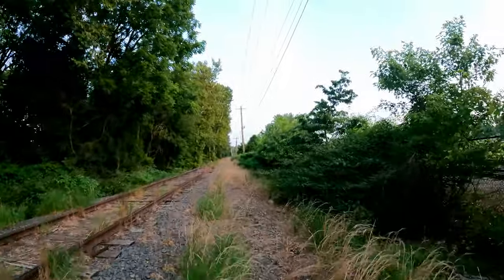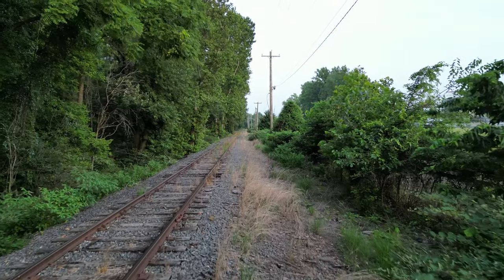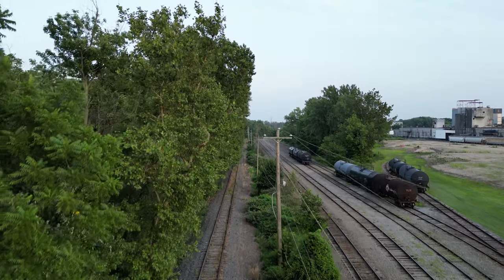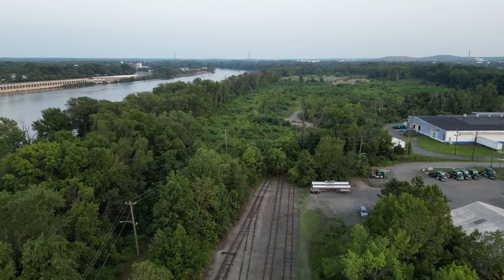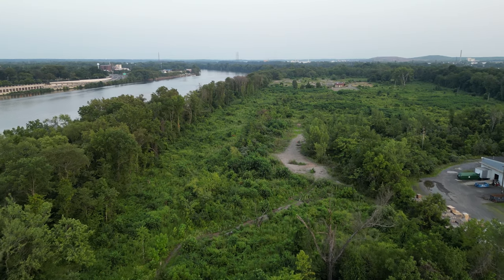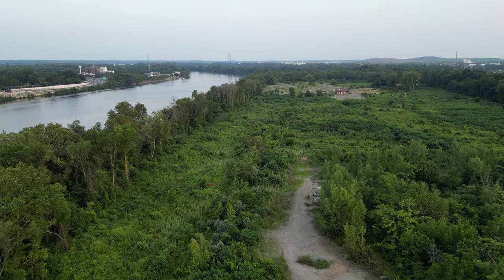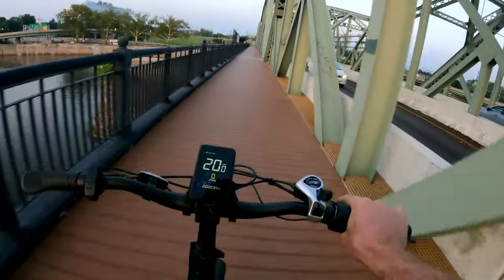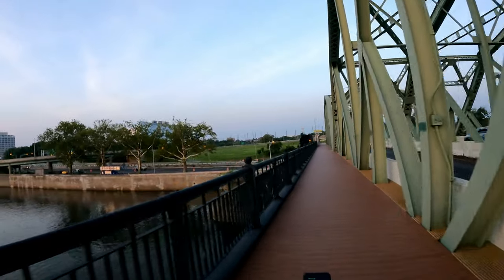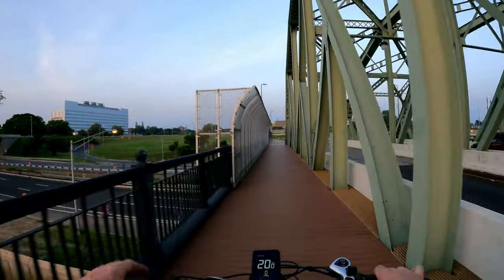The nice thing about this bike being small and light is you can grab it with basically one hand — walk it over these train tracks, no problem. I was going to ride further down but the path ends. There's an old property down the tracks; I heard they were going to turn it into an Amazon warehouse. You can see these railroad tracks used to lead right into it and now it's just the old foundation left. We'll hit the canal path and keep on smooth terrain to get some decent range.